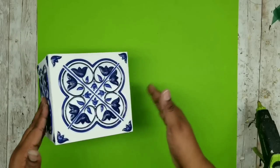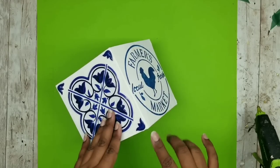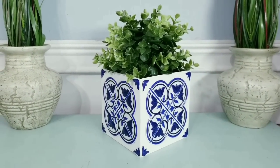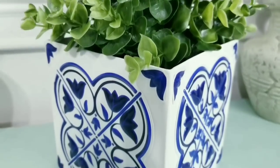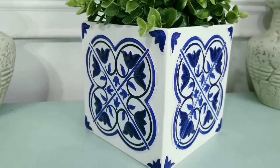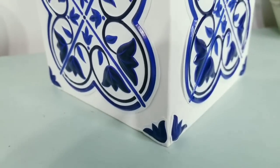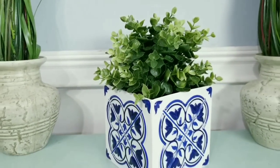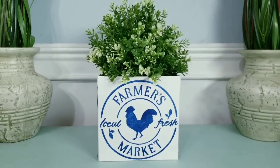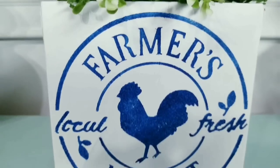We have the tiles on three sides and the stencil on the other. I just placed a small plant inside and have it on display. I really love how cute this tile looks — it reminds me of a ceramic box. Those little details make all the difference and give it a high-end look. This tile comes in different colors including silver so the possibilities are endless. The stencil turned out better than I expected — it says 'Farmer's Market, local and fresh' with a little rooster in the middle — and it was very easy to clean after using too.